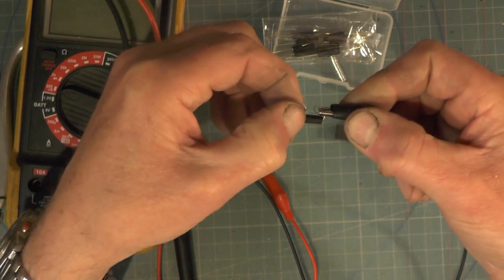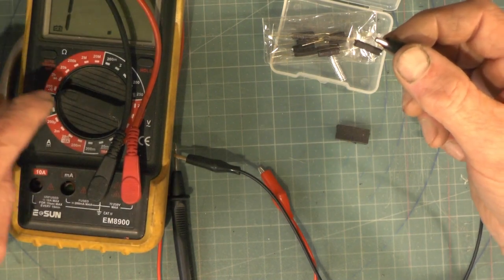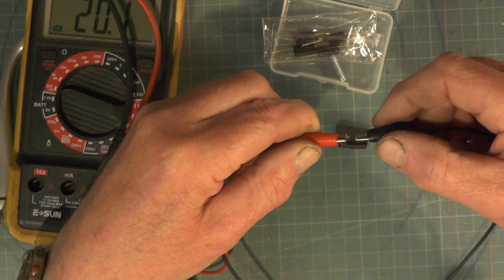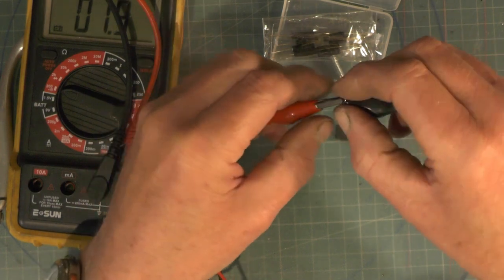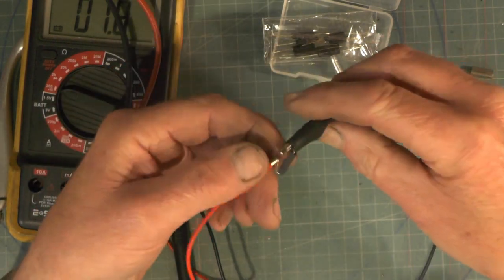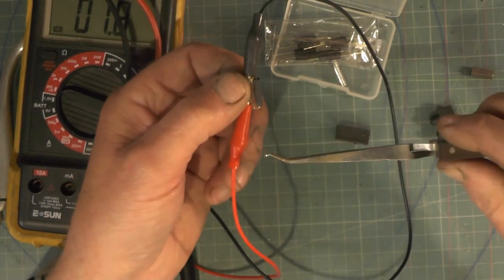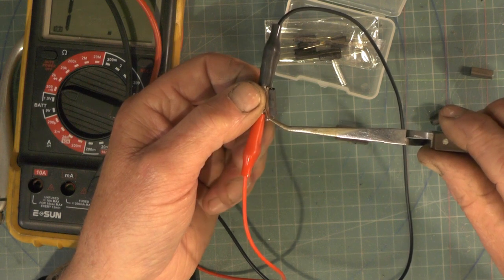So if I put my multimeter on it on continuity, when I connect this up to each end of this reed switch it'll buzz - so that is actually a circuit. Now they're normally closed, and then when the magnet comes up to it - I've got a magnet in my tweezers here - so as my magnet comes up to that, that's opening the switch and turning it off.